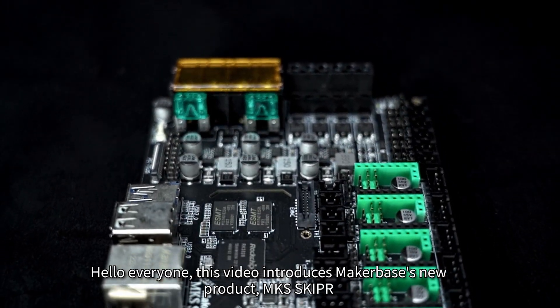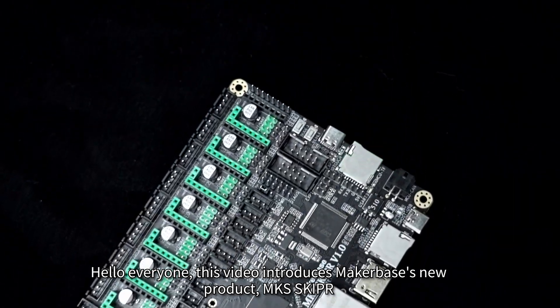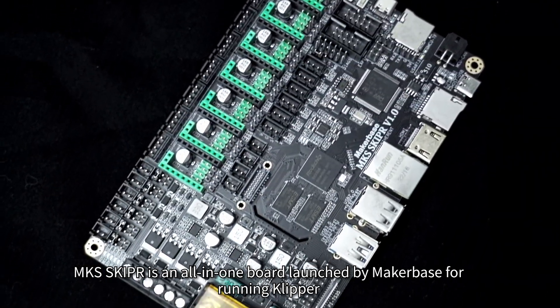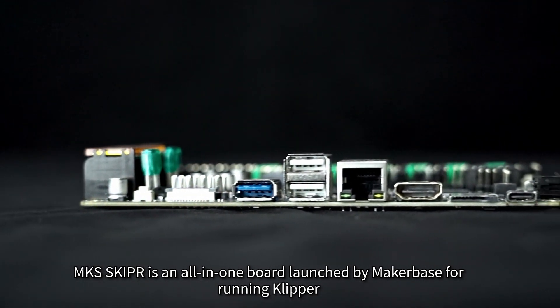Hello everyone. This video introduces MakerBase's new product, MKS Skipper. MKS Skipper is an all-in-one board launched by MakerBase for running Klipper.